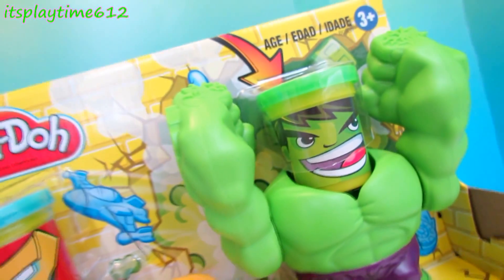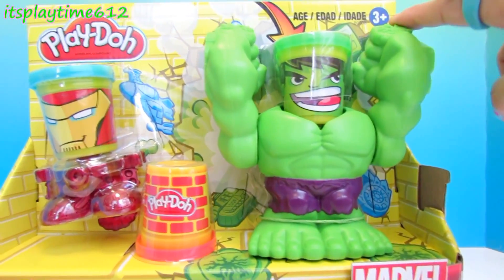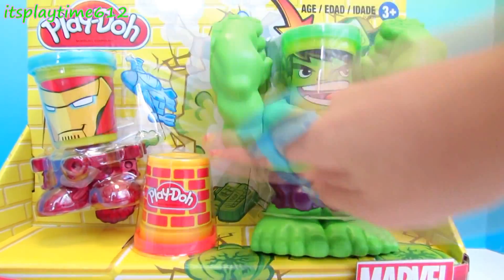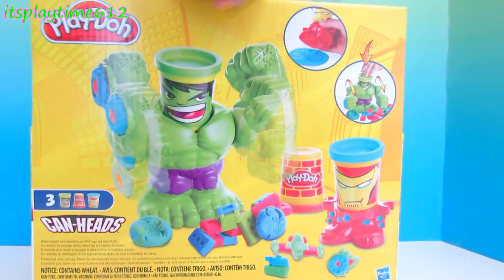Hey guys, it's playtime! Today we have Play-Doh Marvel can heads. We have the smash-down Hulk and the Iron Man. We also have an extra can of play-doh. Alright, let's get started!